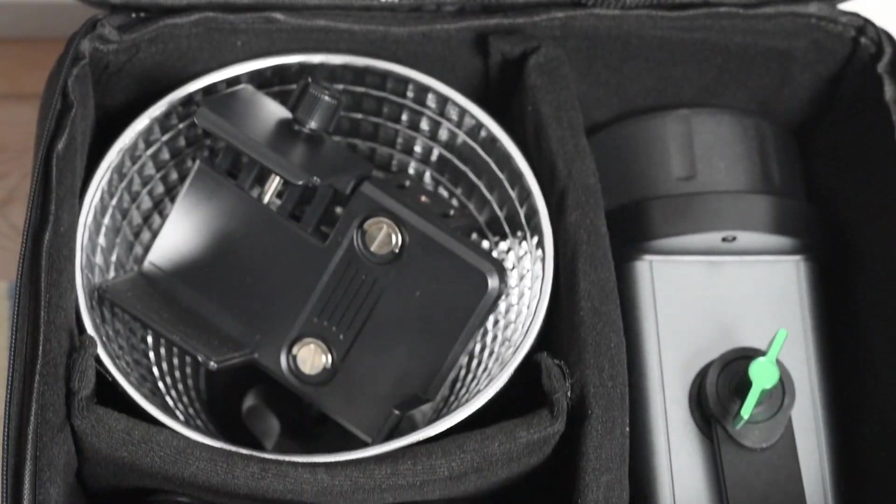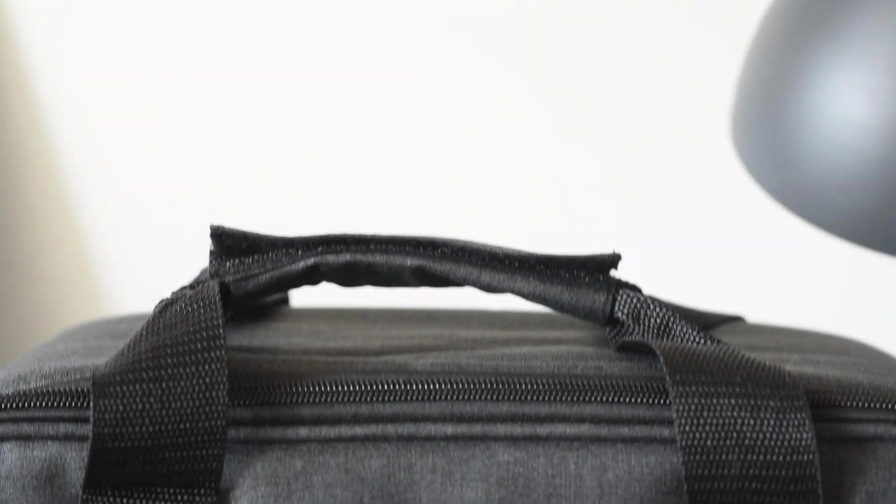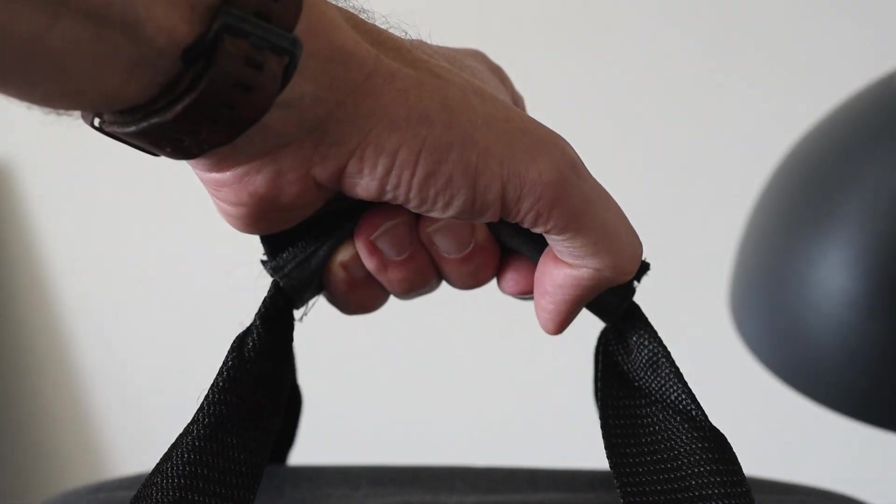In the standard box, you will find the light itself, a so-called retaining clip, a handle, and a power supply, and it is delivered in a nice padded bag for easy storage and travel.